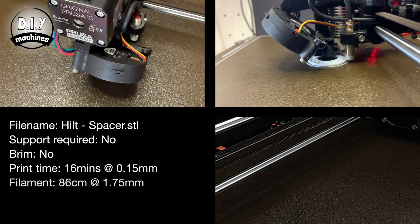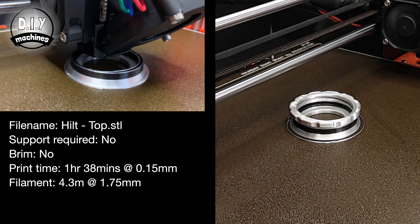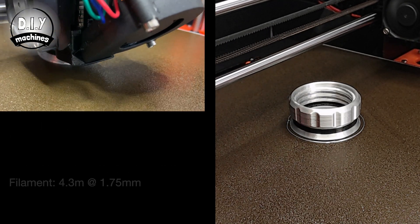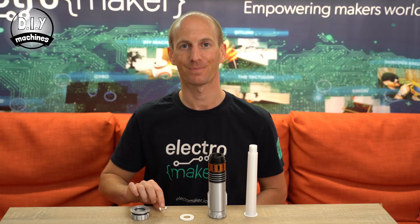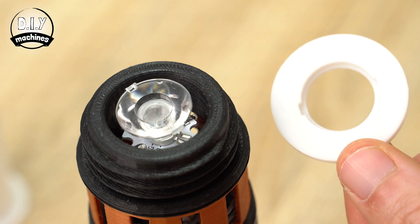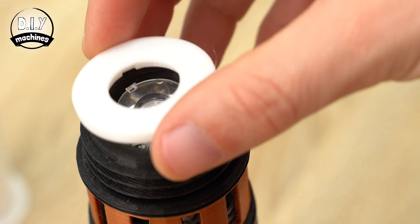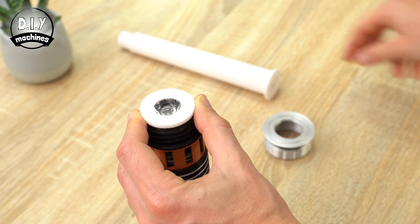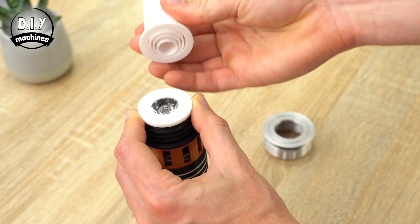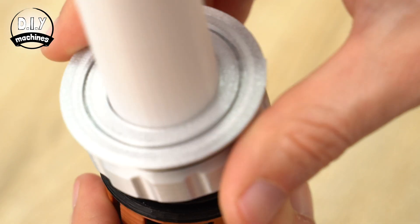Next, print the LED spacer and the top of the handle. Now we can assemble the rest of the lightsaber. You'll need the 3D printed parts as well as the LED lens. The narrow end of the LED lens sits directly on top of the LED. The spacer then sits on top of this, with the two notches on one side holding the LED lens in place. The 4 blades then sit on top of this, and the screw top slides over everything and secures it all in place.